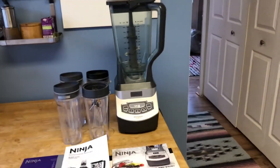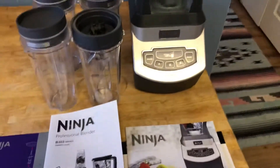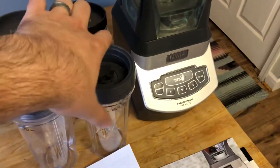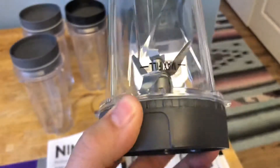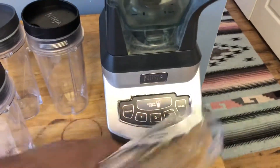So we've got the BL 660. This is a Ninja Professional Blender, 1100 watts, three settings, plus it comes with these blender cups. It comes with four cups and it's going to have this blender attachment to actually do your smoothies and everything separately. There's a setting right there — single serve.